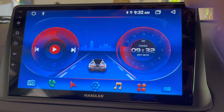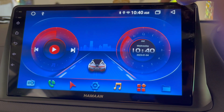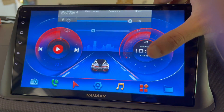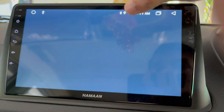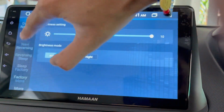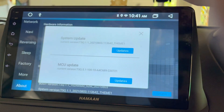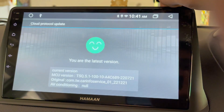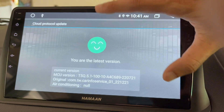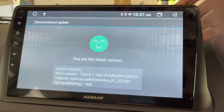The Android head unit has been restarted to apply the changes. So like this way you can update your Android head unit MCU software. Let's cross-check once if the MCU software has been successfully updated. Just drag down the taskbar, go to Settings, About, scroll down to Updates, and tap on Updates. You can see it now says you are on the latest version, meaning the software has been updated and no more updates are available.